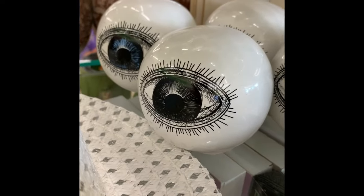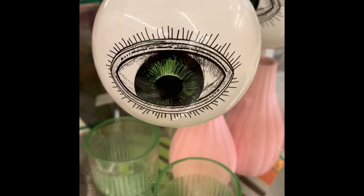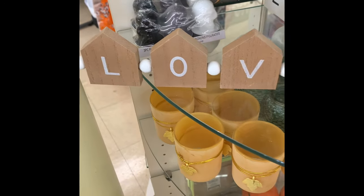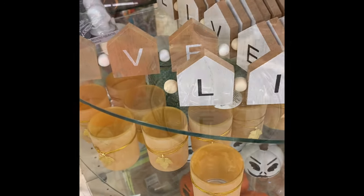They had these ceramic eyeballs in black, blue, and green. And then they had these little bead strands with 'live' and 'love' on them with little house shapes. I thought those were really cute.